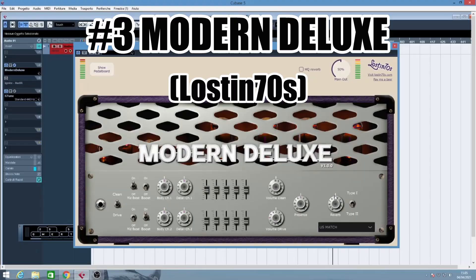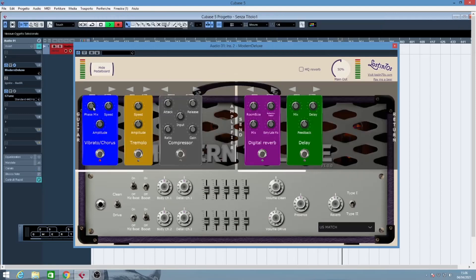The Modern Deluxe is, I think, the only very clean amplifier we're going to review today, and it is based upon different classic combo models from the 50s and 60s like the Lux Twin Reverb and the Fender Tweed. It is a very complete plugin because it also has an integrated pedalboard with different kinds of effects like reverb, delay, vibrato, chorus, tremolo and a compressor. Each preset — for example the US C12 — has a clean and a drive section, each of which can be boosted or mid-boosted with the graphic EQ and reverb.